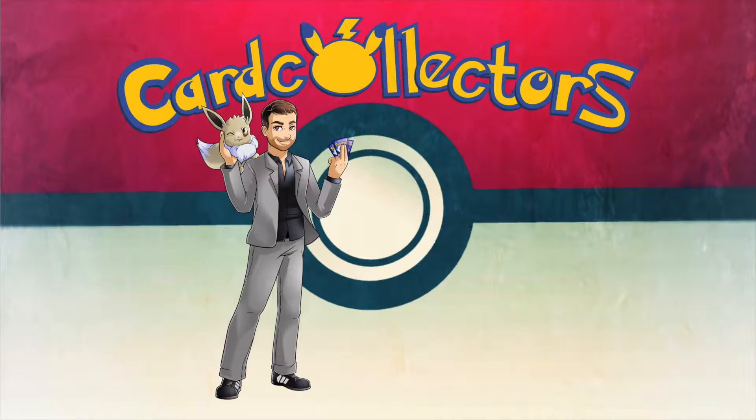Hello everyone! Welcome back to a new Pokemon opening video. I'm Pascal and you're watching the Card Collectors. It's been quite some time since we've had a proper opening in English, so I was thinking let's find something special for today.